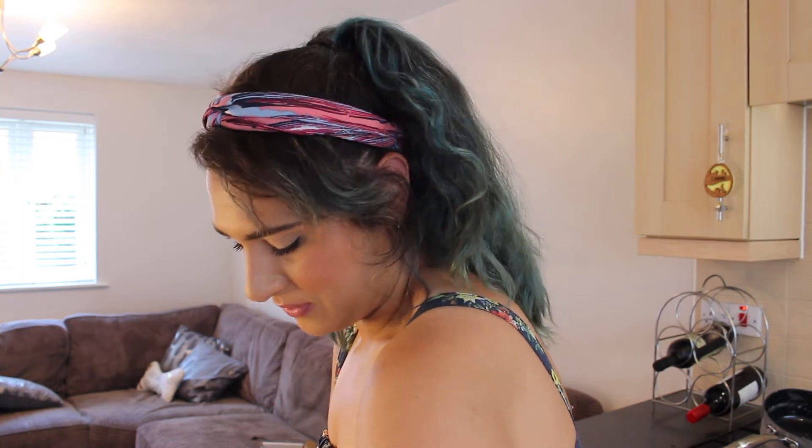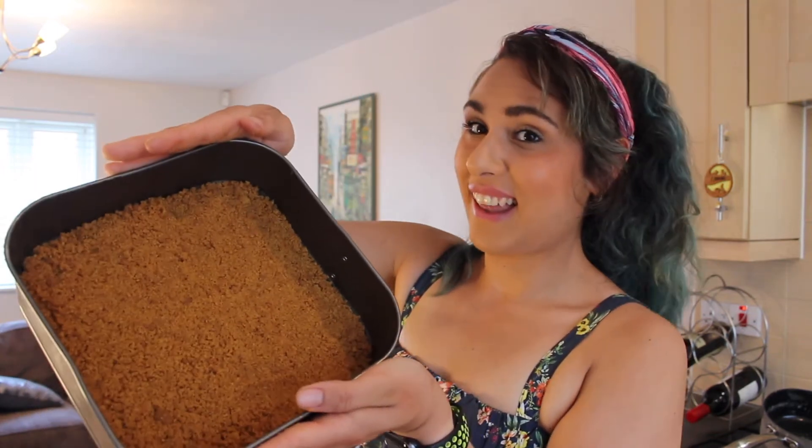Once you've emptied your biscuit crumb into the bottom of your tin, we're just going to shake it gently so that it covers the base evenly. And then we're just going to press it down very gently, just to make sure it all sticks together and makes a firm base. Just press it down — you're going to get buttery fingers. It shouldn't move anymore; it should be stuck down and firm.